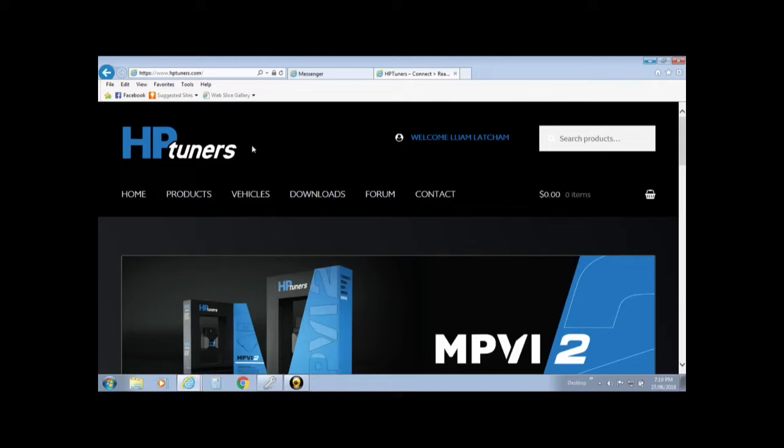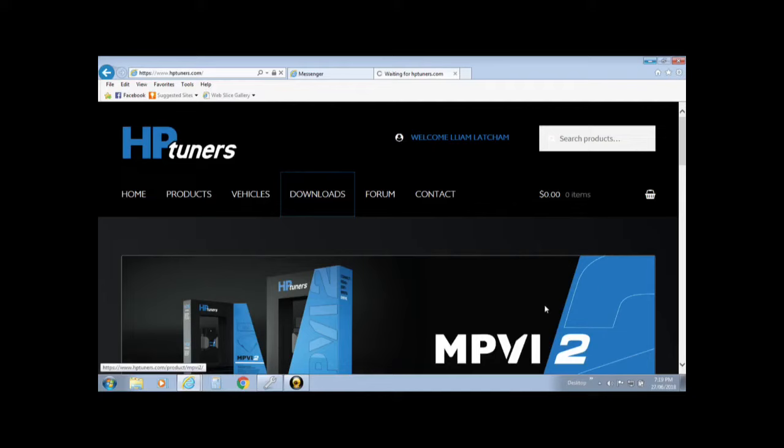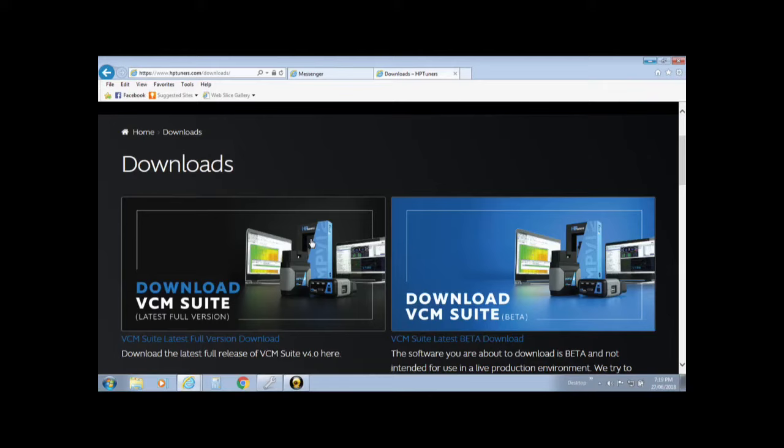Getting started, the first thing I would do before writing your new tune is download the newest version of HP Tuners software. Bring up HPtuners.com, log in if you've got a login, and go to the download section. The internet's a little bit slow at my house at this time of night — everyone in the neighbourhood is on it. Download VCM Suite, the latest full version. I'm more of a complete-version sort of guy rather than beta. Go through the prompts, download it, and get yourself up to date.